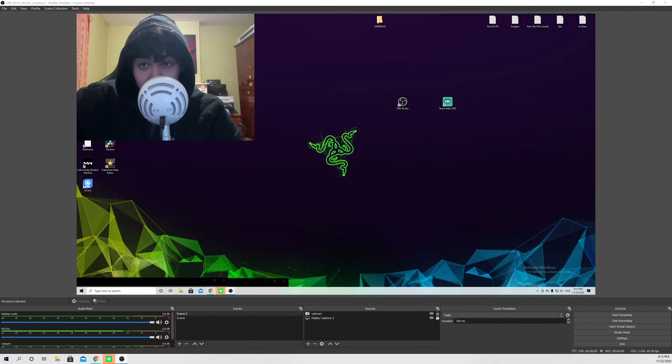Hello guys, today I'm going to show you how you can go ahead and crop your webcam. It's really easy to do, and I'm also going to show you a couple other tips which you can do.